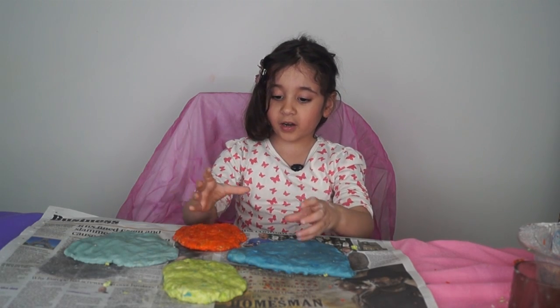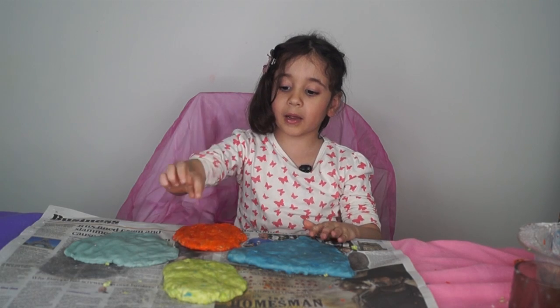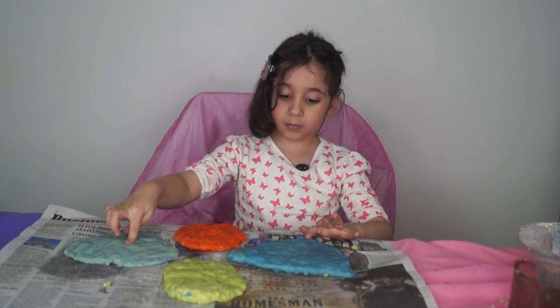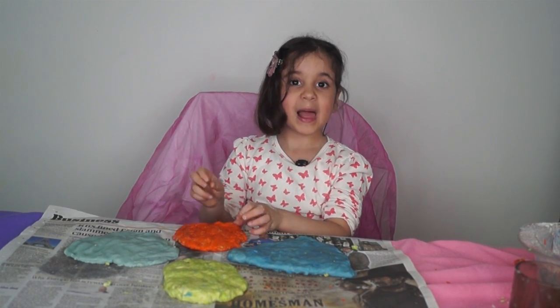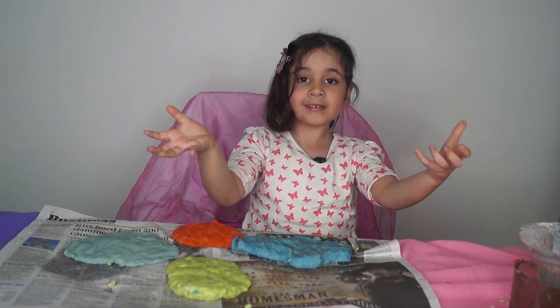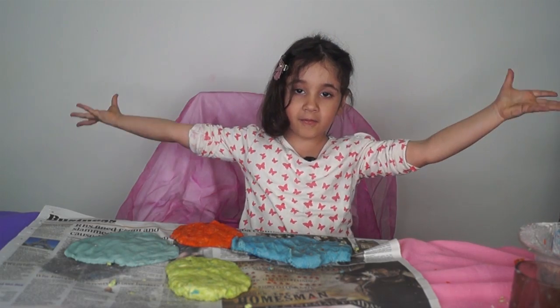I get different colors — I get dark color, I get green color, I get light blue color, and I get orange color. Now I can make loads of things like play-doh, so you can roll it, you can put it in the oven, you can make lots of different things.